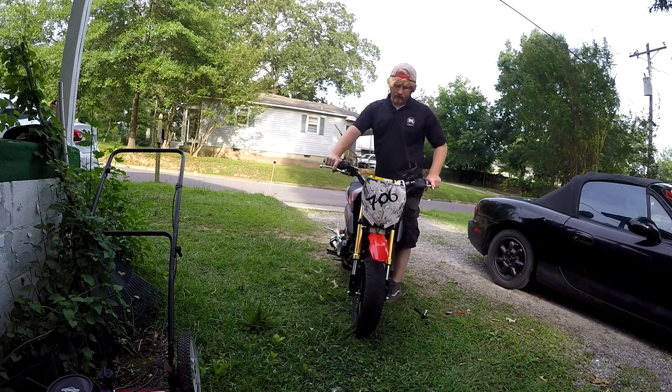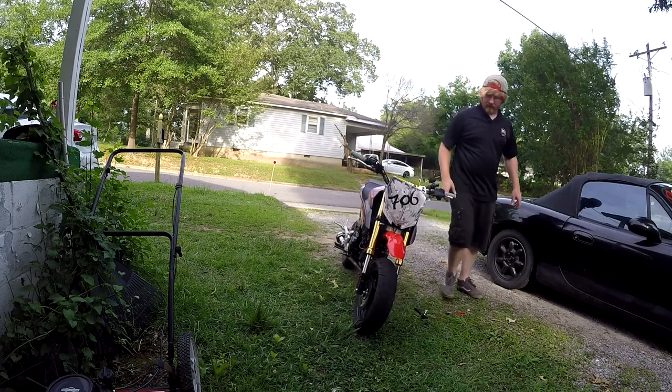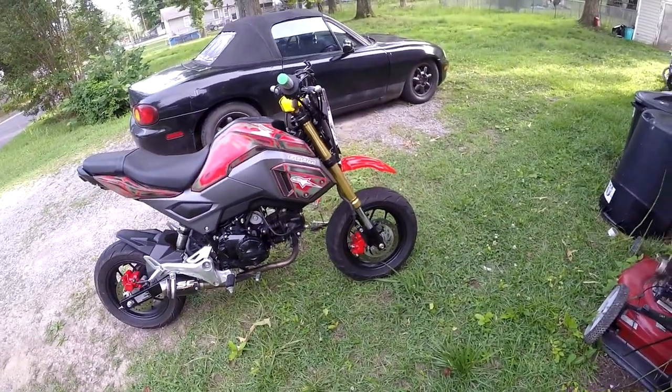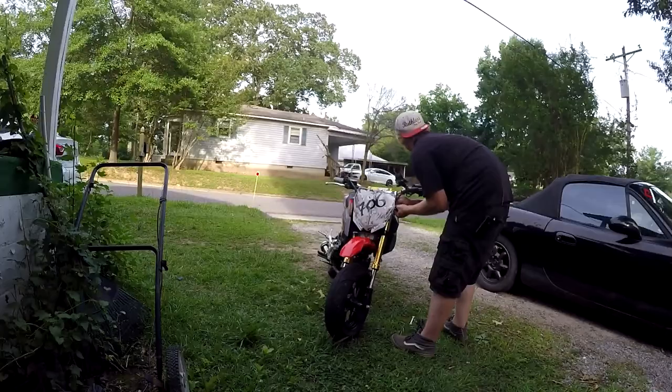It really doesn't look bad at all. I kind of like it. It doesn't look bad at all. The new fairing is going to be a little bit tighter than this one.